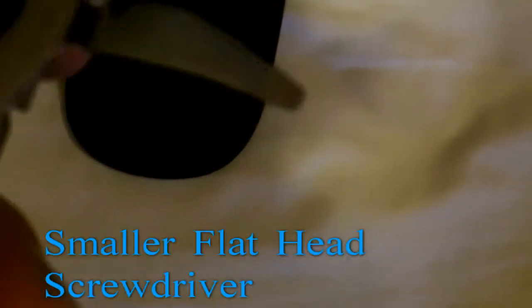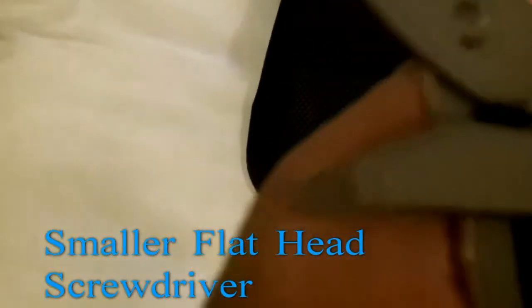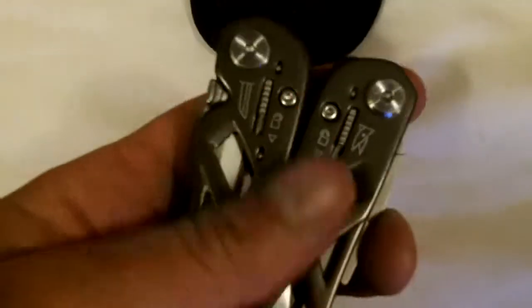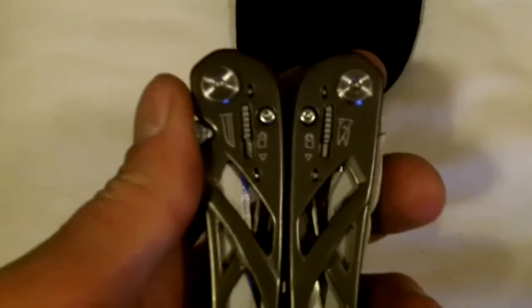Here is a smaller flat head screwdriver — more of a wedge device. It's a normal tool to find on most multi-tools; you'll find them on a lot of Swiss army knives also. It's pretty good — you can do a lot of things with that, believe it or not. And here are the spring scissors. You can see how they're springy. I imagine they cut pretty well — it's hard to mess up a pair of scissors these days.